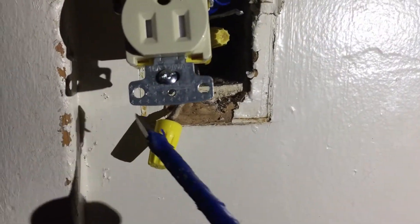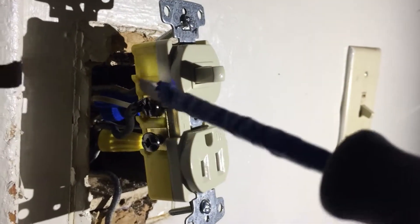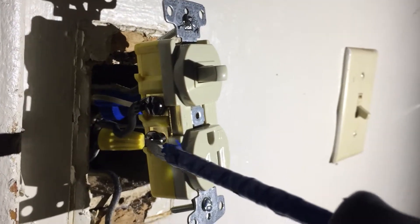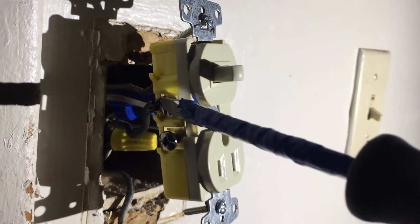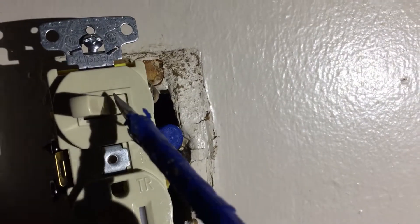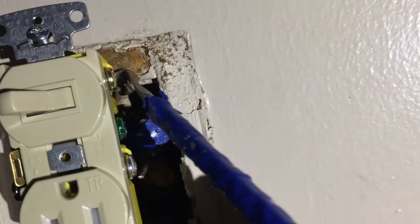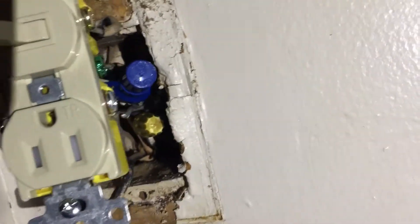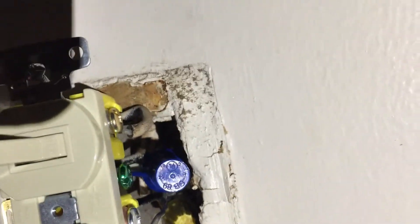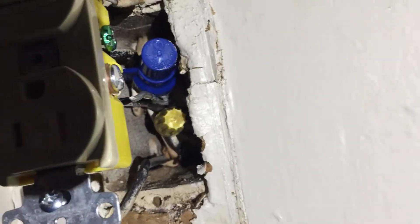The hot wire on the bottom right here — I already tested with my meter. On the other side I put the pigtail for the fan. Once the hot goes on here it's going to be active going to the fan, whether you use the switch or the outlet or not. In order to turn the light on — it'll say off right here — you have to turn the light on and then the light will get power. This goes to the light. Very difficult wiring.